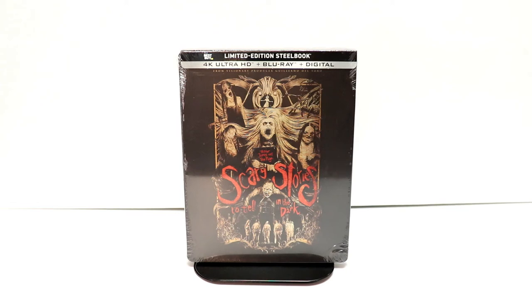Hey, Tony here. Today we're going to do an unboxing of the Best Buy exclusive steelbook for Scary Stories to Tell in the Dark. So stay tuned.